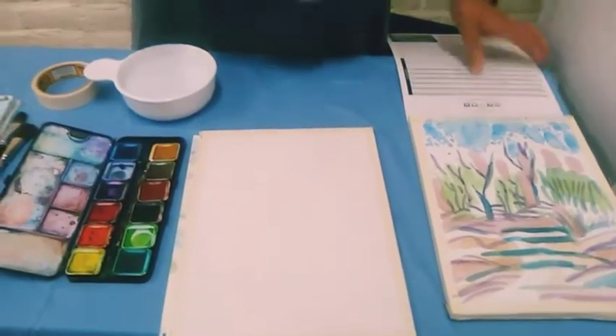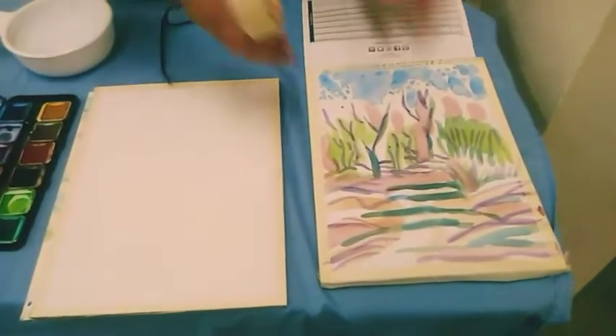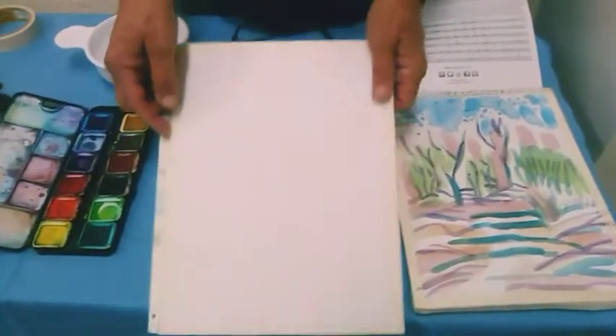In this case, I have a pad of paper — a not very expensive kind — and I simply use masking tape to seal it so it gets the same effect as a watercolor block, which is sealed.